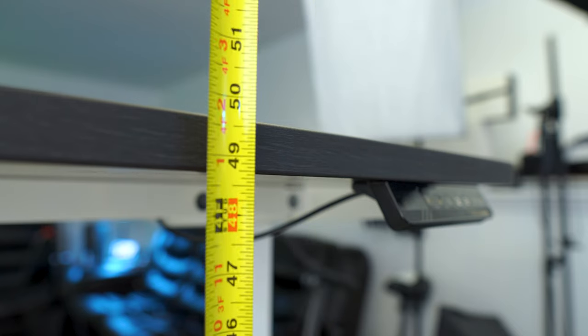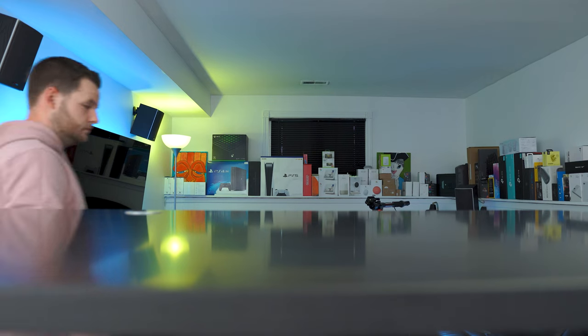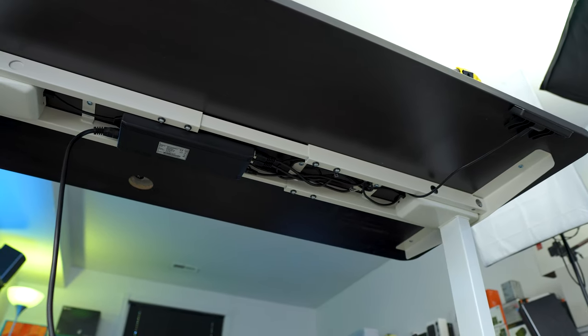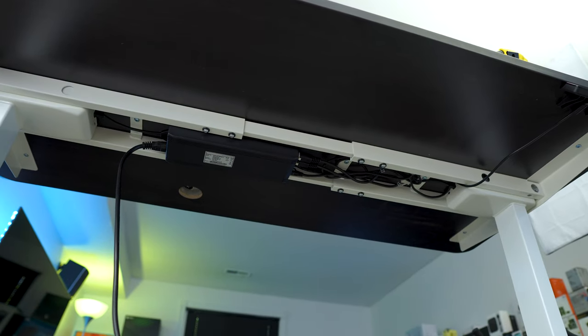The maximum height — I believe it's just over four feet — means you would have to be well beyond six feet to need anything taller. But another benefit of going much higher than you need is it makes cable management underneath very easy. You're not crouched down breaking your neck trying to look up — just put it at max height, cable manage comfortably, then bring it back down to your working area.